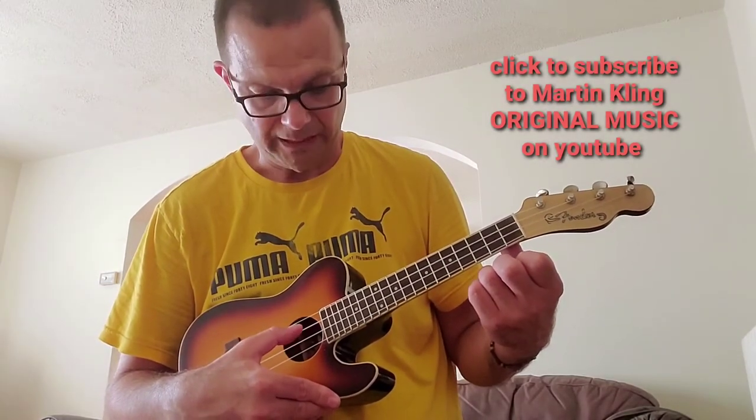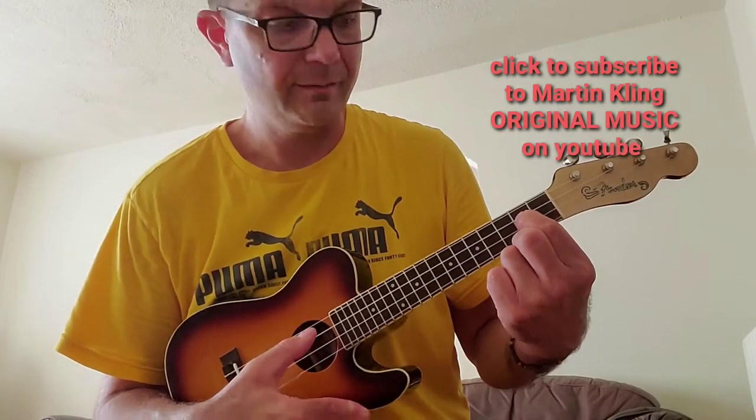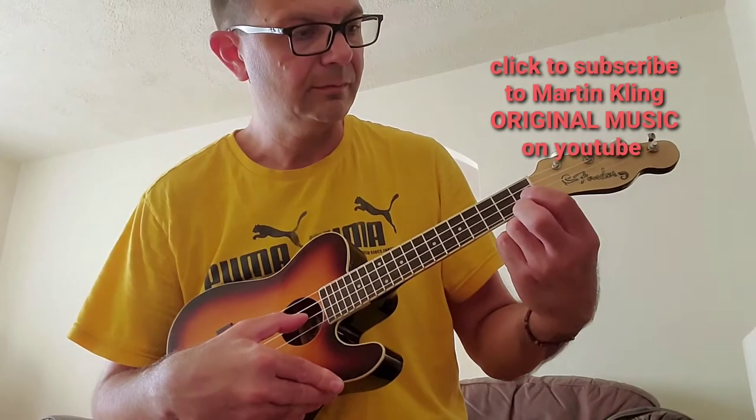Pretty easy stuff. Alright, so you need to know C, which is second string; then D, which is second fret, second string; then E, third string open; F, third string, first fret; then you need a G, which you can play here, third fret, third string, or first string.